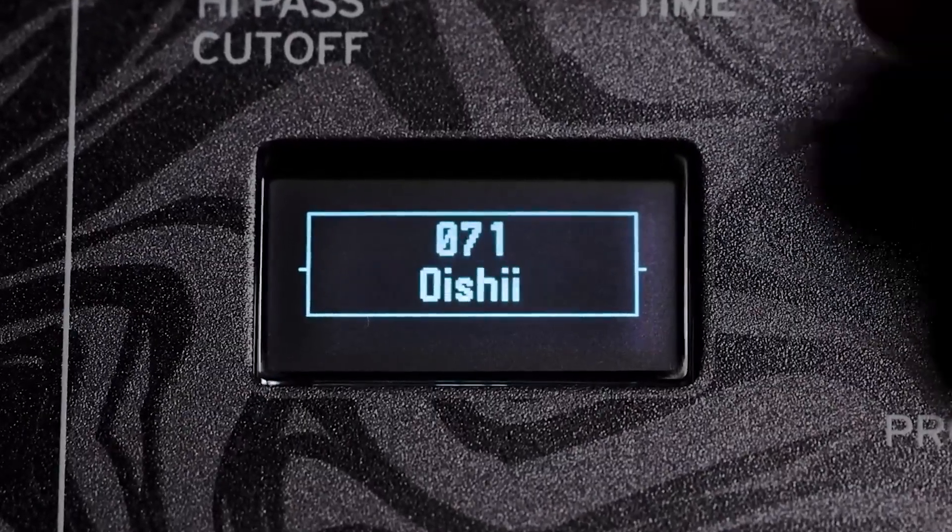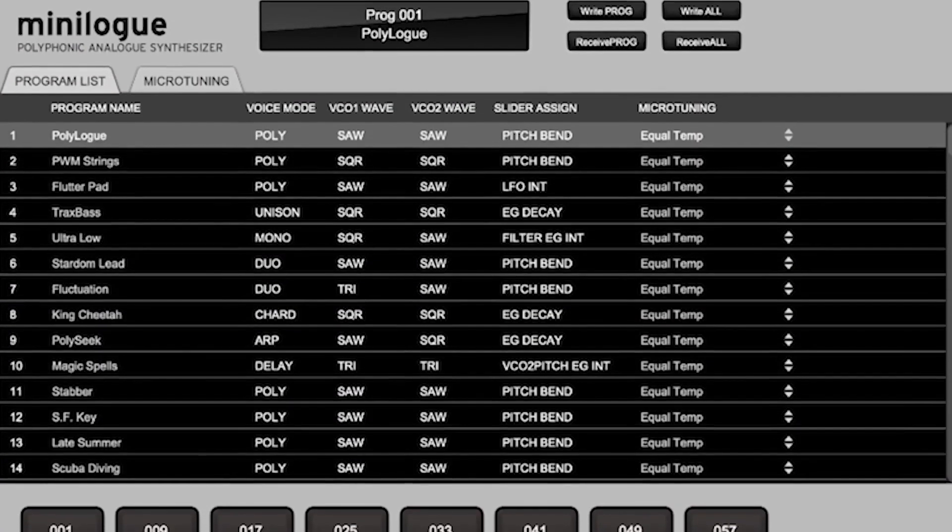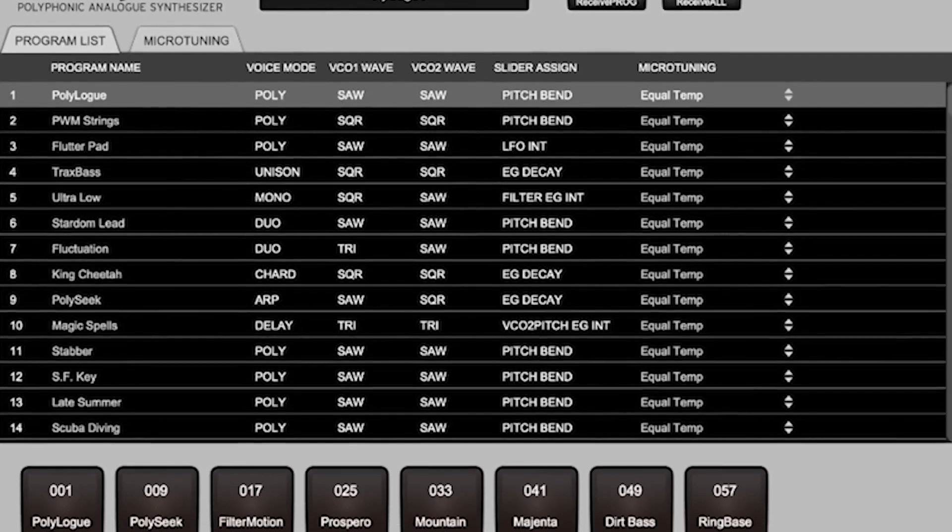In addition to all the new sounds that come with the mini log base, it works perfectly well with the original mini log. So using the sound librarian you have a huge catalog of sounds to choose from.